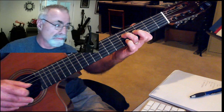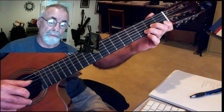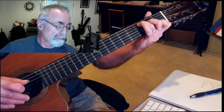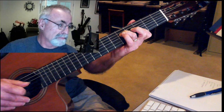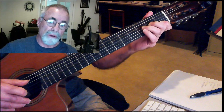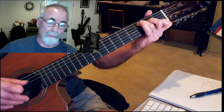G minor, F, D minor, C, G minor, F, D minor, C, A minor.